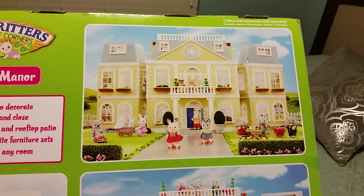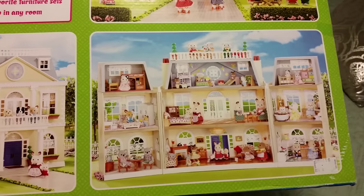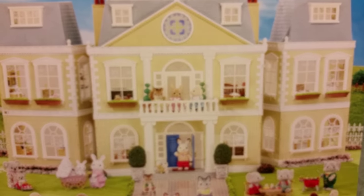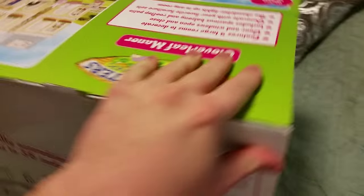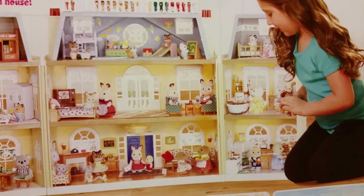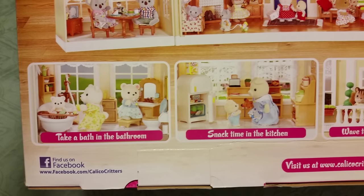These dollhouses have always intrigued me, and just the absolute detail that goes into not only the home itself, but also the accessories that you get to put inside the house. That is going to be a ton of fun — to be able to create each room as you would see fit. As it says right there on the box, it gives you a ton of different ideas for what you can do on every floor of the house. There are four playable floors.